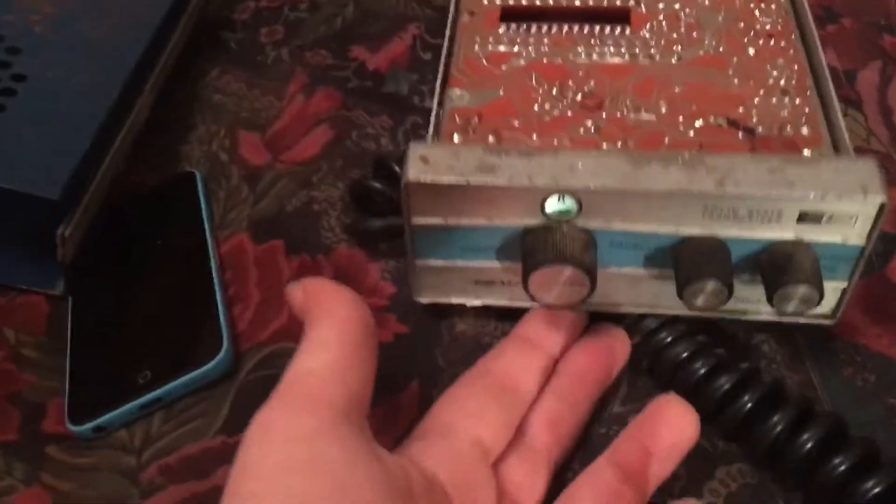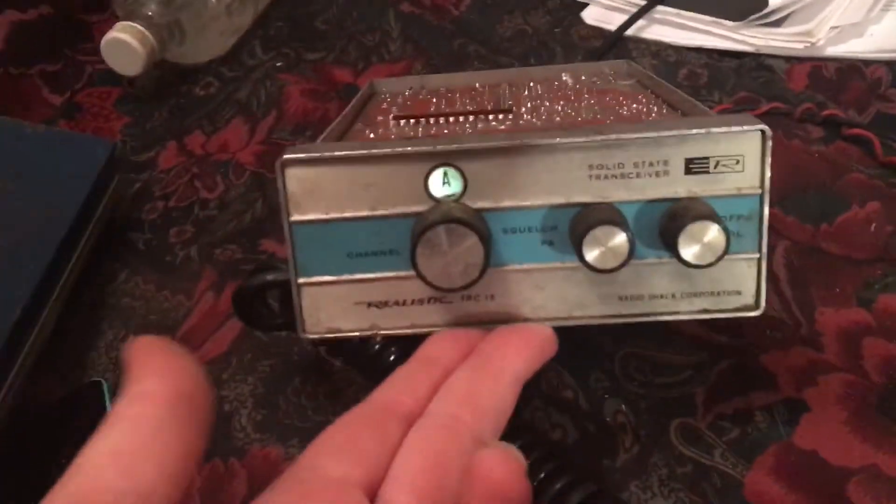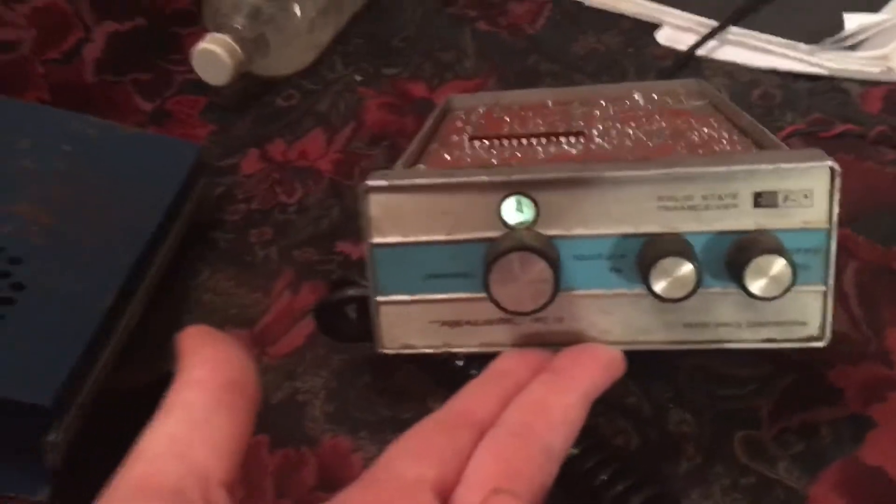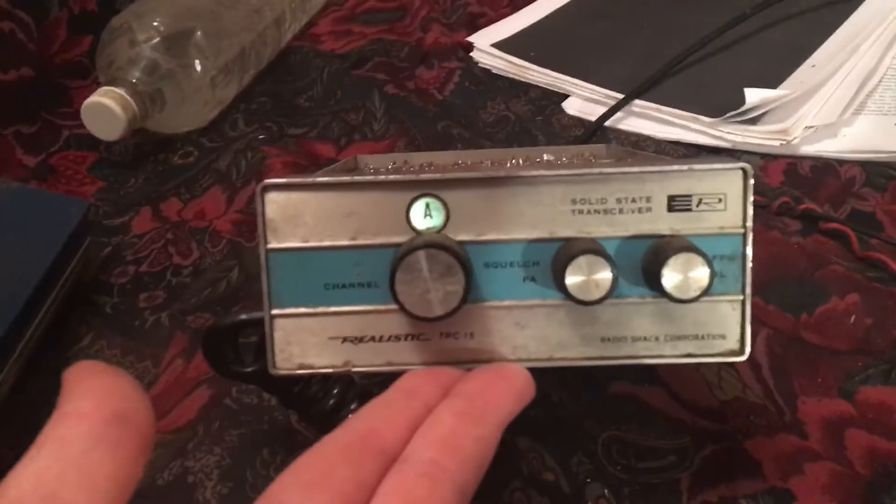It's Johnny Jones and I'm here at home, and today we have the TRC-15. That's right — not 1-15, not 2-15, not 185, 315. TRC-15.